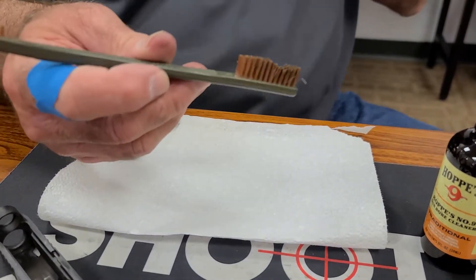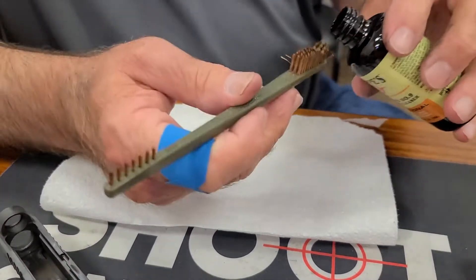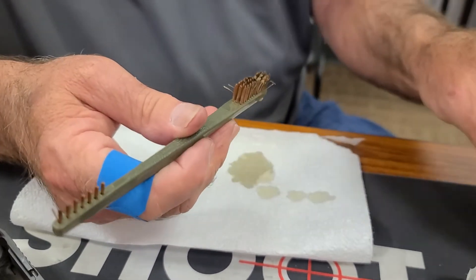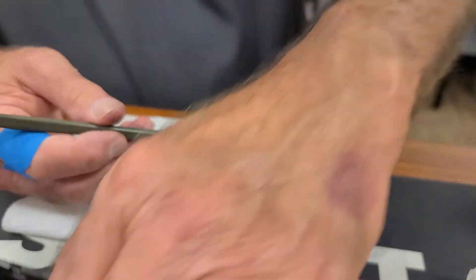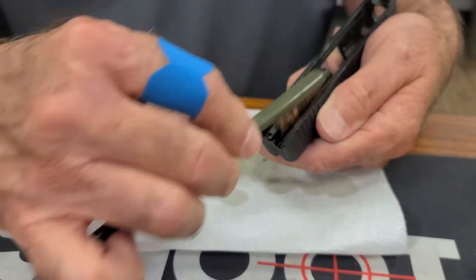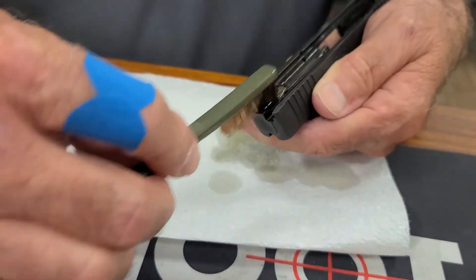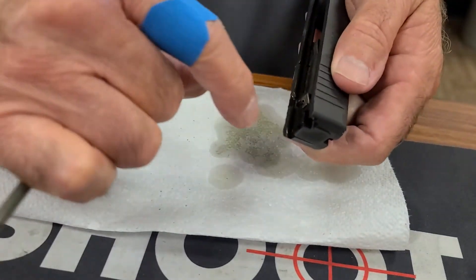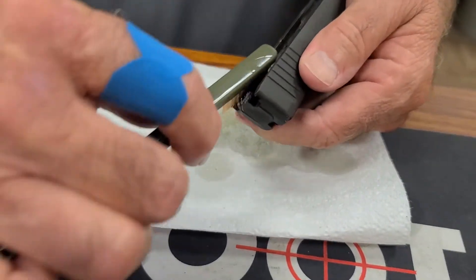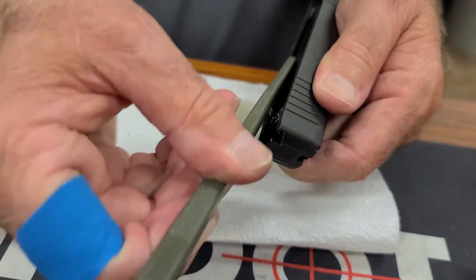Now I'm going to get my bronze brush, or nylon brush, or toothbrush, and I'm going to put a little solvent on it. And I'm just going to start scrubbing this little groove right here that runs the whole length. I'm going to pay special attention — the smaller brush will get down in that.